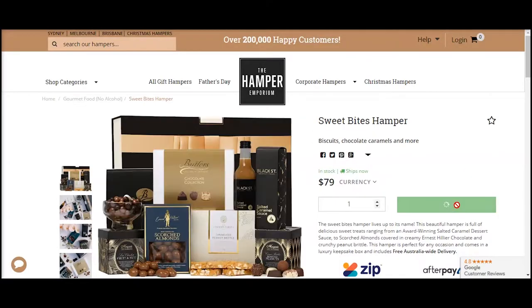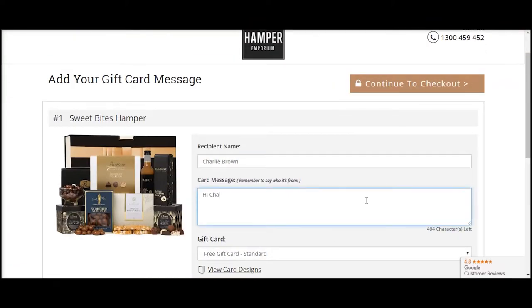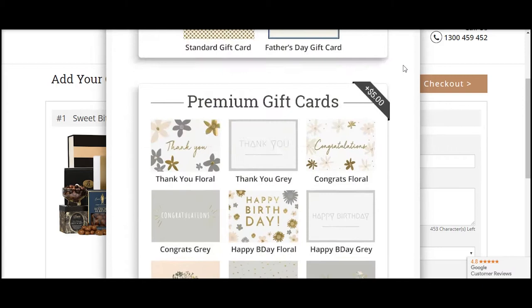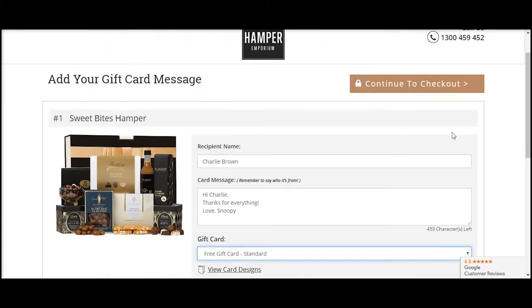After you add a hamper to your cart you'll be directed to the gift card message page. Once you have added your recipient's name and card message, you can click to view our range of premium cards and decide which is best to suit your occasion, or you may like to go with our free card which is suitable for any occasion.